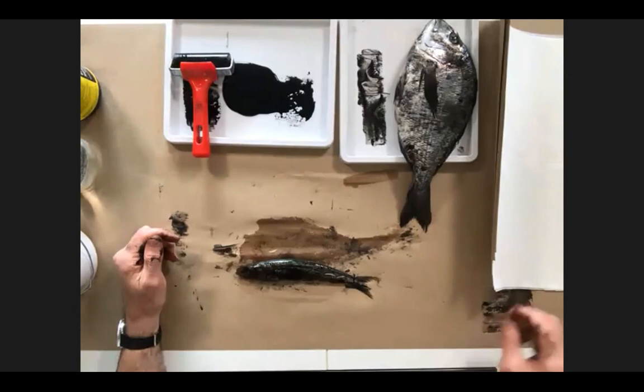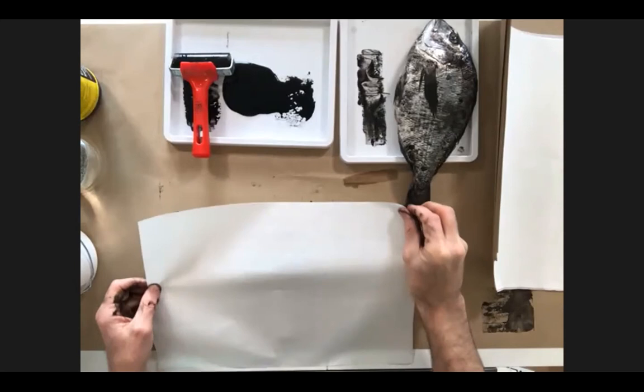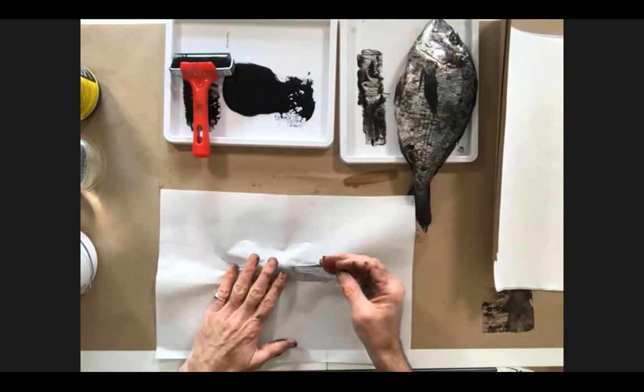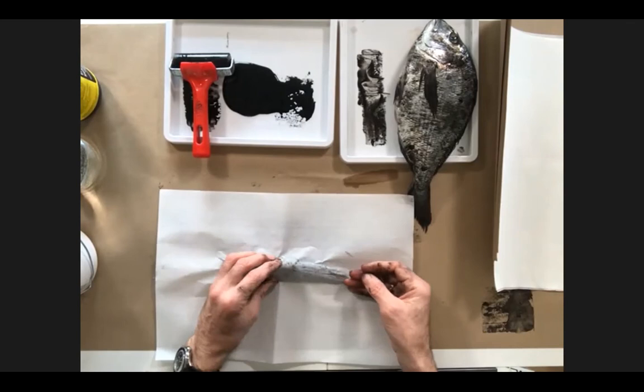That would be fun — to go on a trawler and do it so the fish could carry on living its life, maybe with just a little squid ink on it for two or three seconds. You can try anything — there are artists who printed their own bodies in a similar way. An artist called Yves Klein would use himself or models, paint them in his special blue called Klein blue, then apply themselves to paper and dance around on it or make their own impressions.